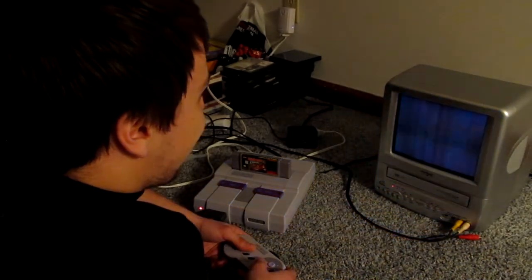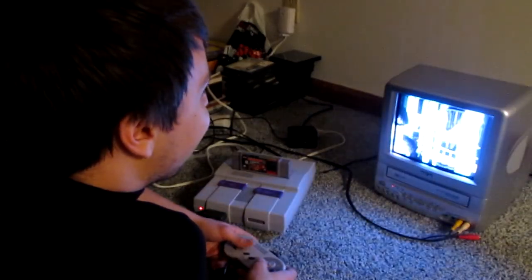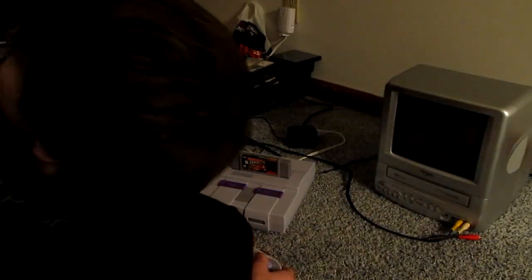What did I tell you about playing those damn new games? I got a performance level! Dead! Dead!